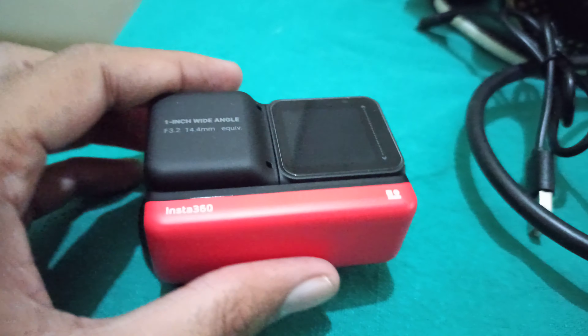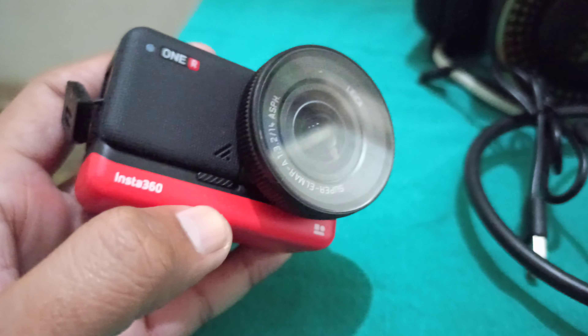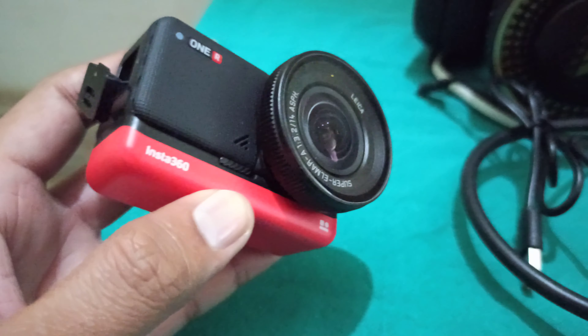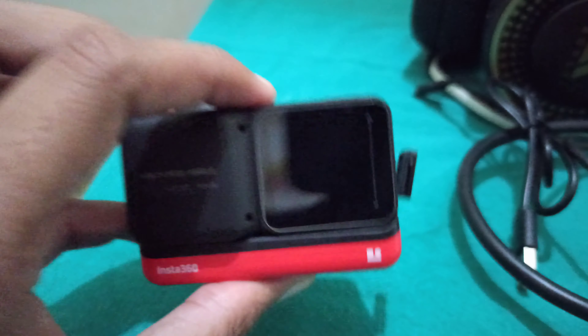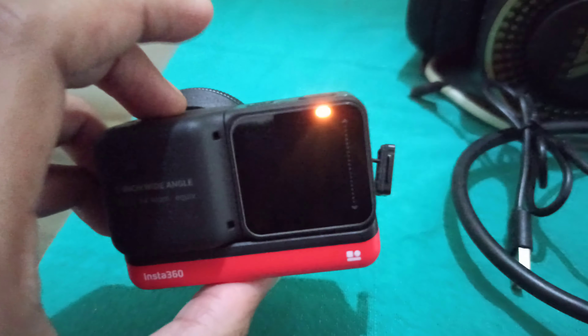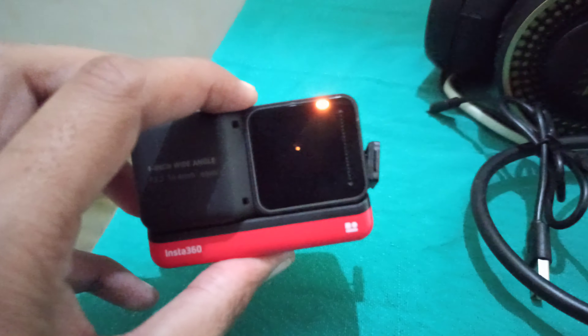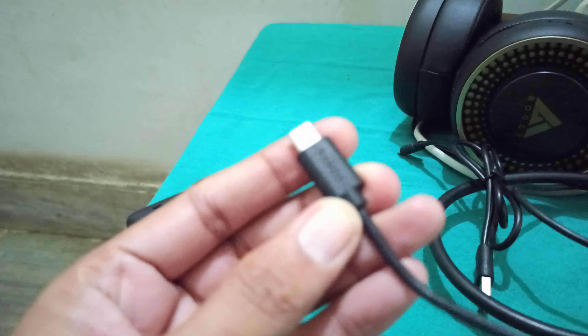This is the Insta360 1-inch mod I purchased almost about a week ago, and it's just stopped working within a week. As you can check out, I'm just trying to switch it on — it gives a yellow and orange type light.